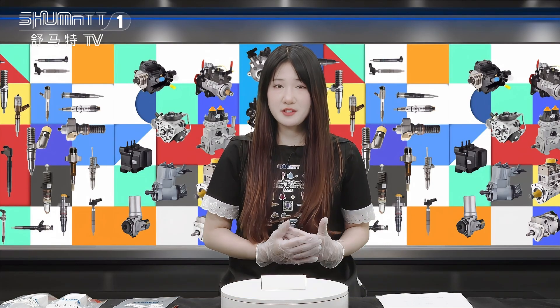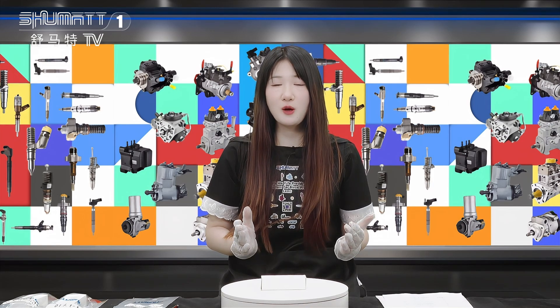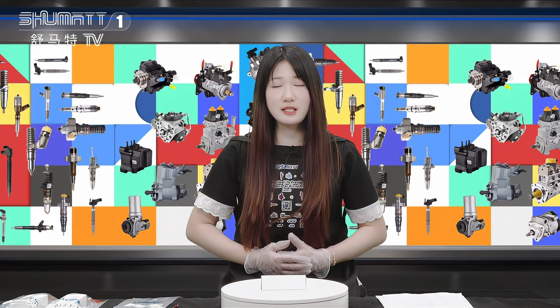Hello everybody, this is Caitlyn from Shenzhen Shumat with Specialized and Common Real Diesel Parts. Today we are very glad to be here and I will show you our new arrival, Fuel Injector Sleeve. Now follow me.